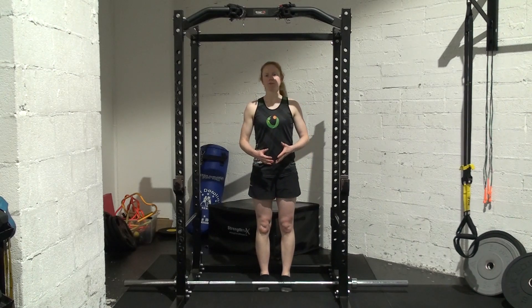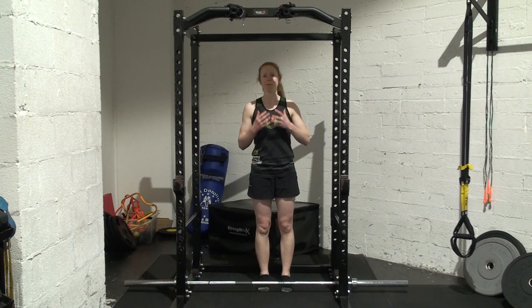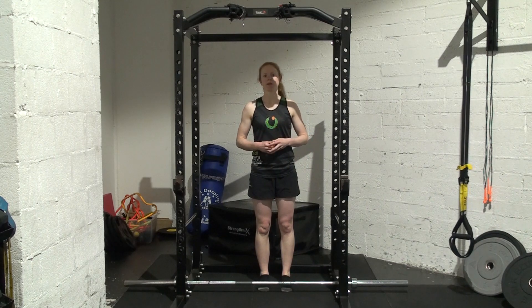An overcoming isometric means you are pushing with your maximum effort for the prescribed time.